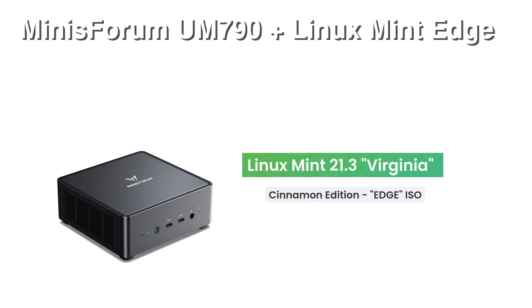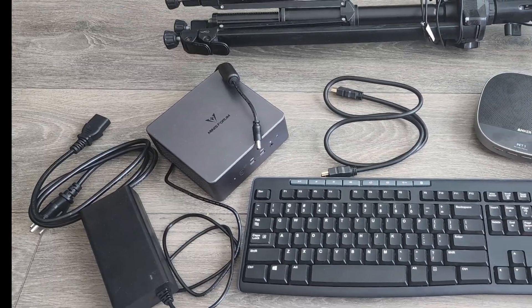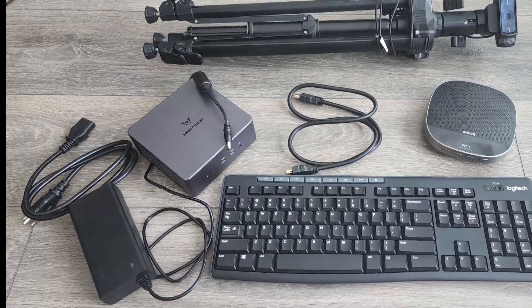I've now been using the UM790 for about three months and I'm very happy with it. The hardware works very well — never sluggish, even when I open several apps. The OS is always being updated, including Firefox and Chromium. Usually after my Zoom meetings, about once a week, I update all the software. I should note that even though the UM790 is a small box that can fit in your hand, I do have to carry it along with all the extras in a large shopping bag.